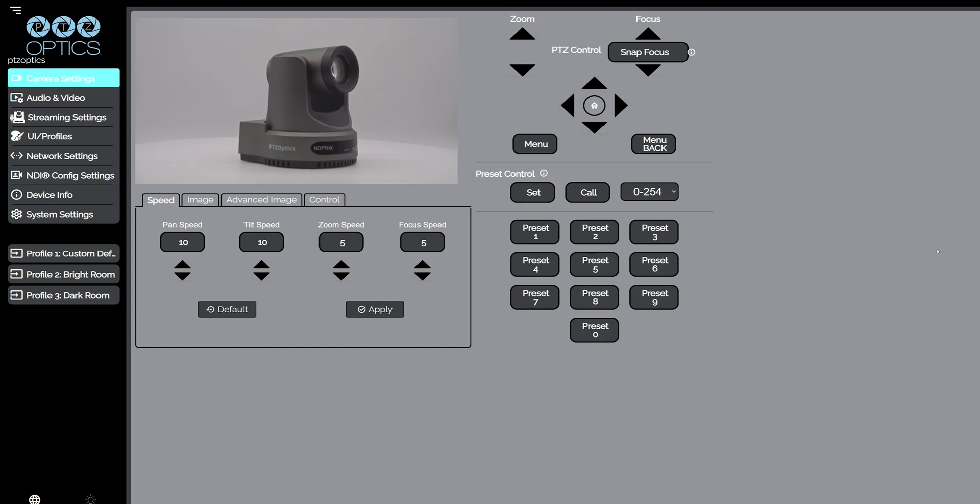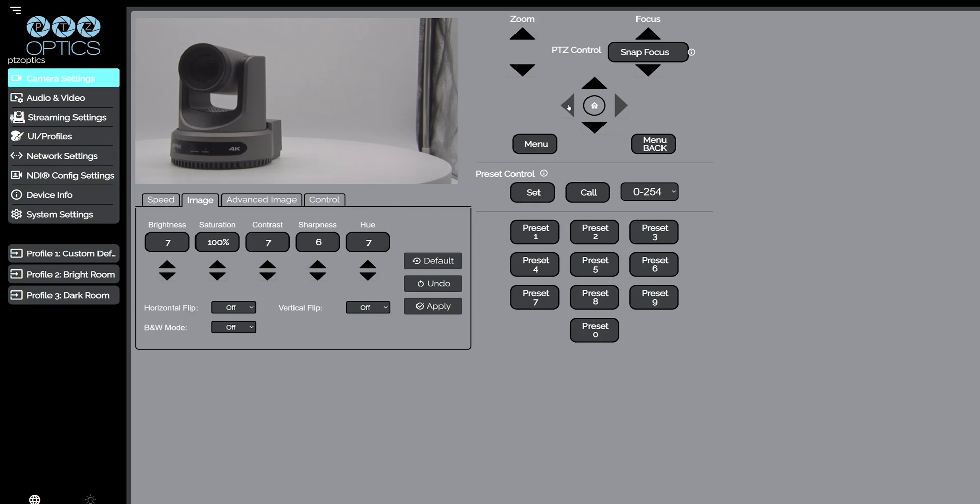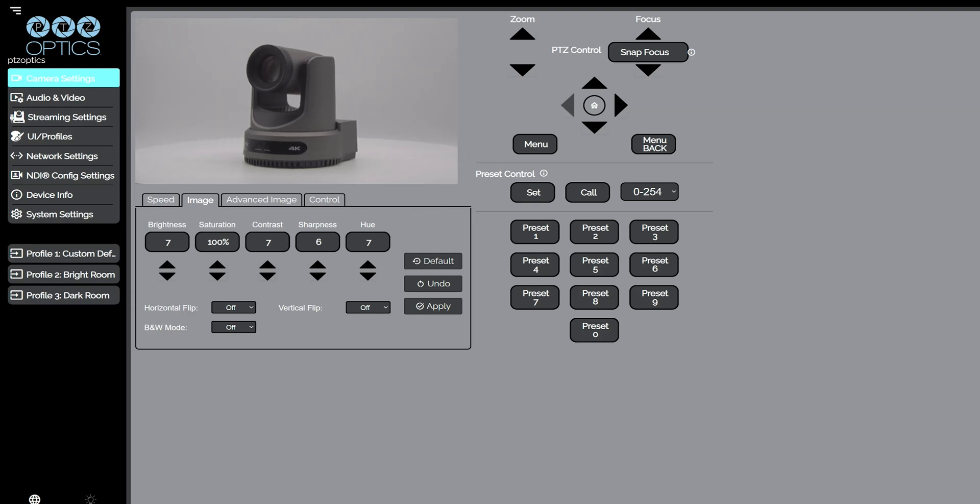Welcome to our web user interface. This awesome new UI is a convenient place to easily access almost any feature you can think of — image adjustments, control options, setting profiles, and much more. It also has a tutorial function perfect to help you navigate the settings as you get started. The new web UI also gives you the ability to check your firmware version and update it right from the browser, which is what we're here to do today.